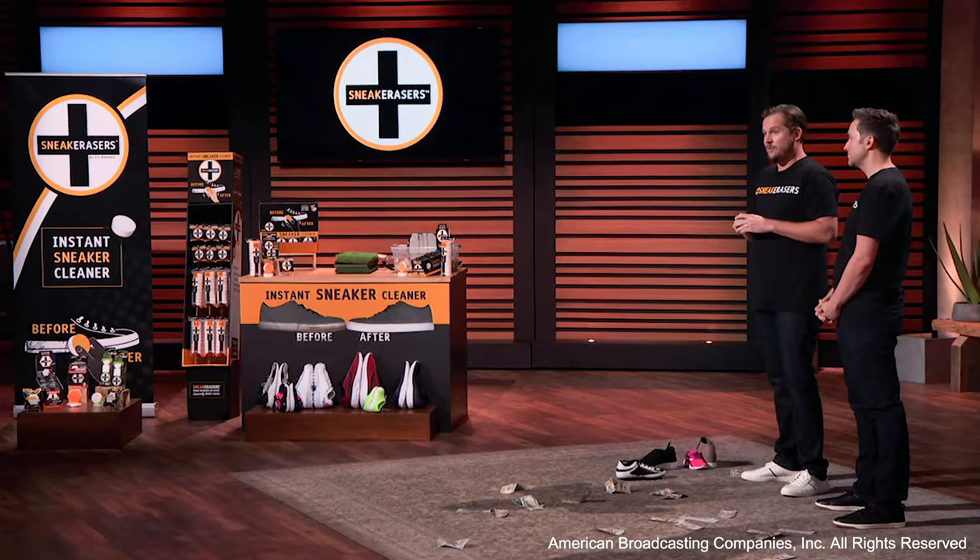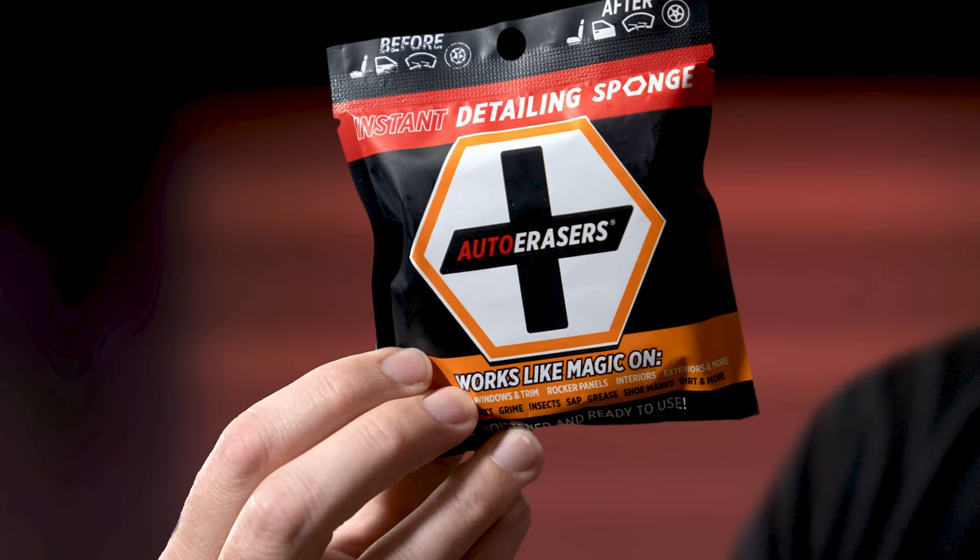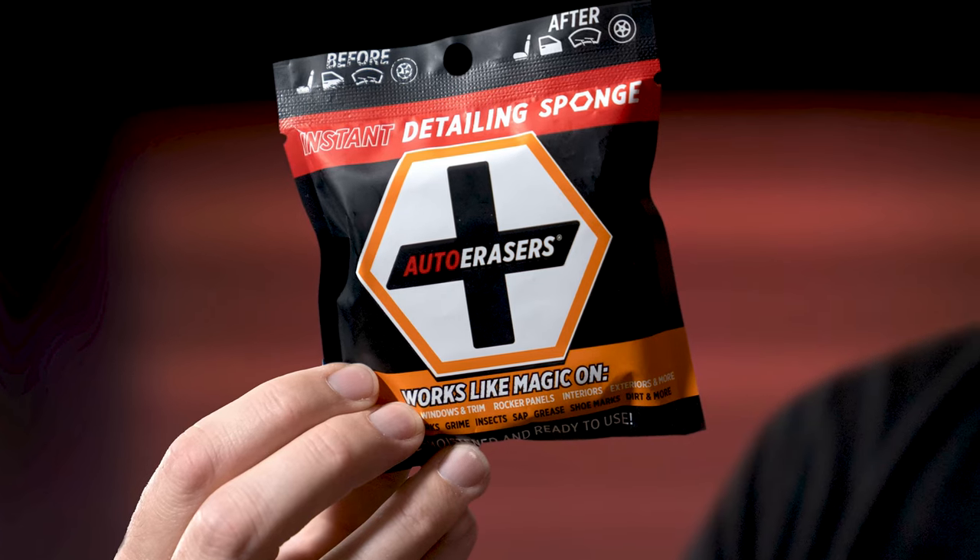Maybe you've seen us on TV — Good Morning America, The Today Show, QVC, or even Shark Tank. We're proud to say the sharks love how well our products work. We received offers from Kevin O'Leary, Mark Cuban, Lori Grenier, and Alex Rodriguez.